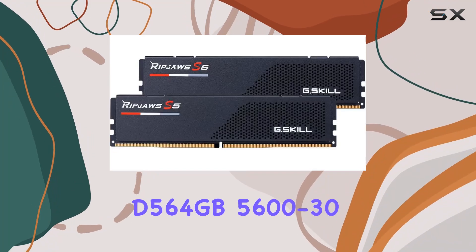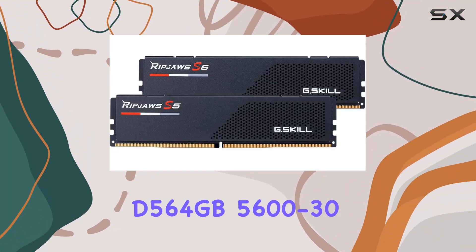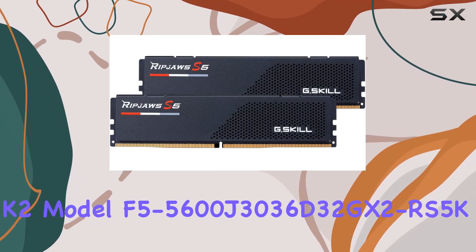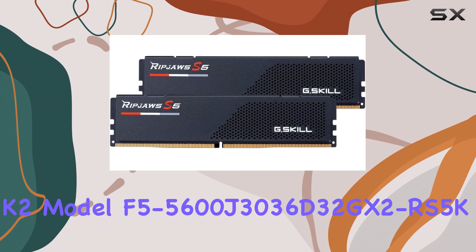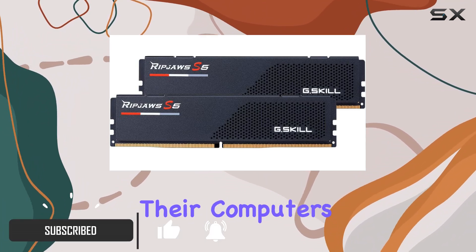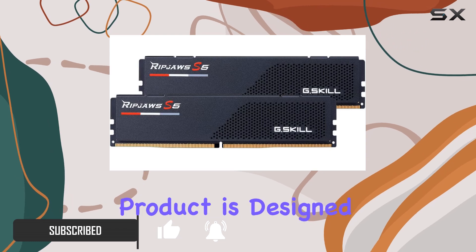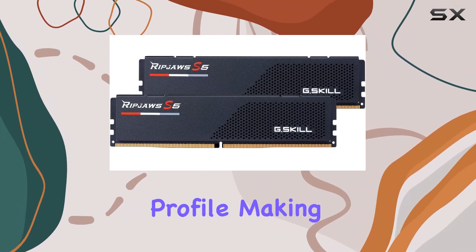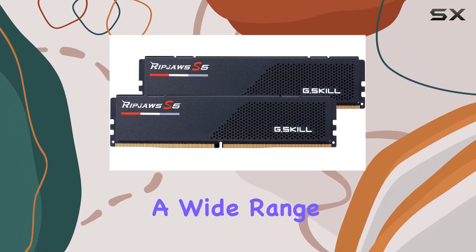The G.Skill RipJaws S5 — model F55600J30363-GX2RS5K — is an exceptional choice for those looking to upgrade their computer's memory. This product is designed to deliver top-notch performance while maintaining a lightweight profile, making it ideal for a wide range of computing needs.